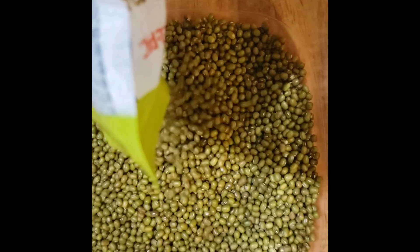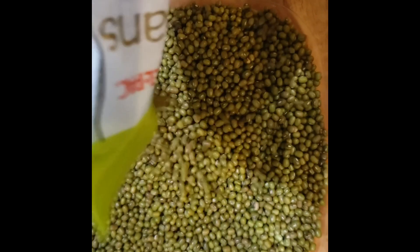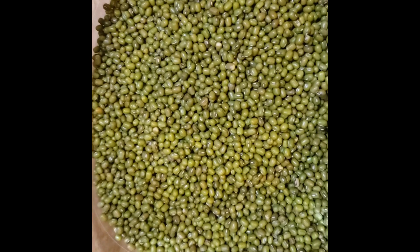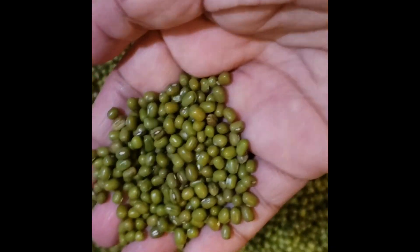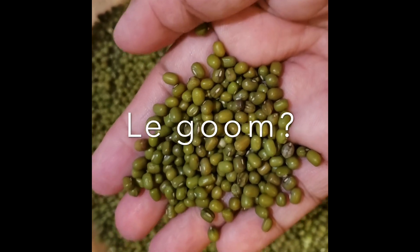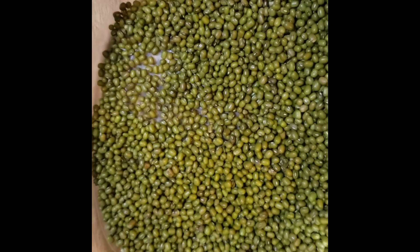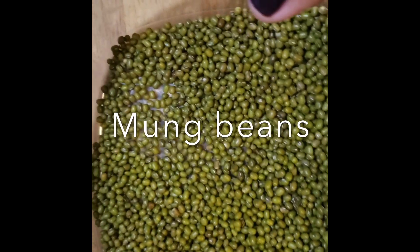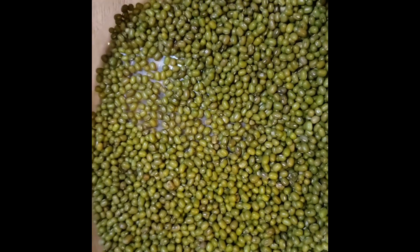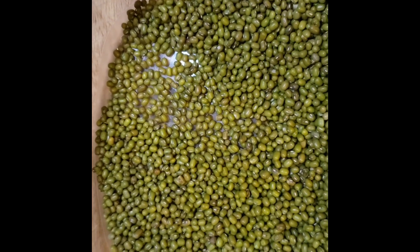We have the mongo beans. We use half — this is mongo beans, and this is a famous legume in the Philippines. Normally I would soak it for about an hour to half an hour, but today I'm so pressed for time so I'm just gonna go cook this straight into the pot.